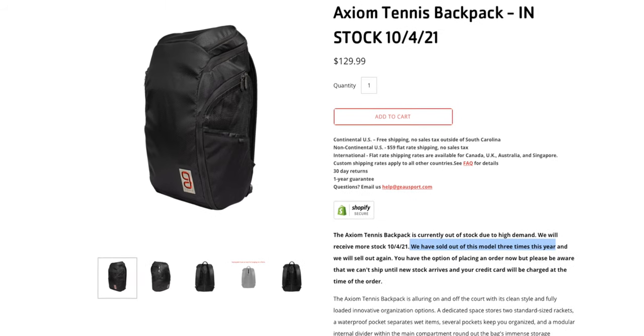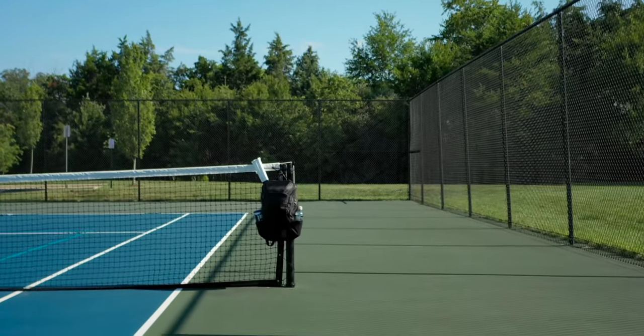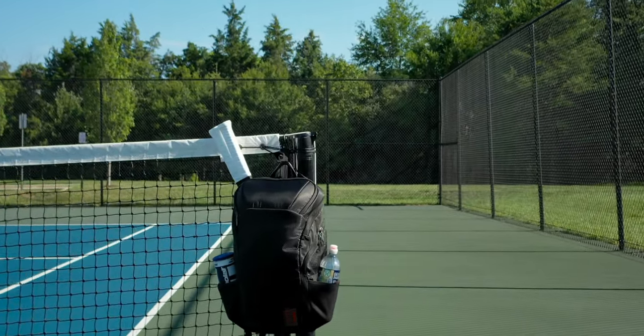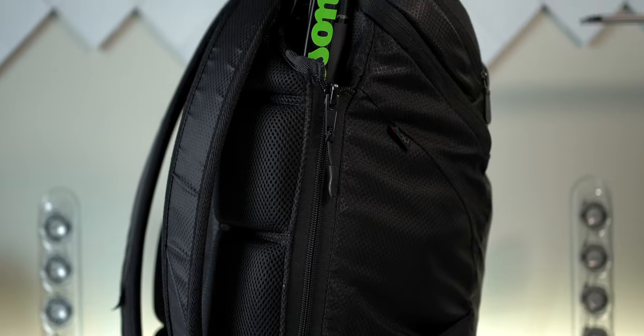If you're able to get your hands on one of these backpacks, you're lucky — they have sold out three times this year, which speaks to the high demand. It's currently due back in stock on October 4th. This bag is not for everyone, but since it's produced in small batches with high attention to quality and engineered to be different and better, it does come with a price tag. But you're not buying an ordinary tennis backpack — I would call it the best tennis-slash-everyday carry backpack on the market. It's a small company, which explains the higher manufacturing costs, but companies like GO are pushing innovation in the tennis bag industry, and that's what I support.